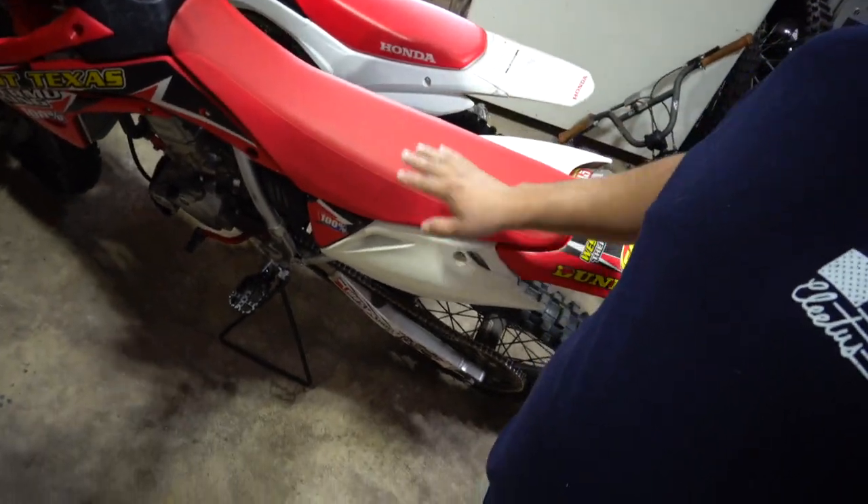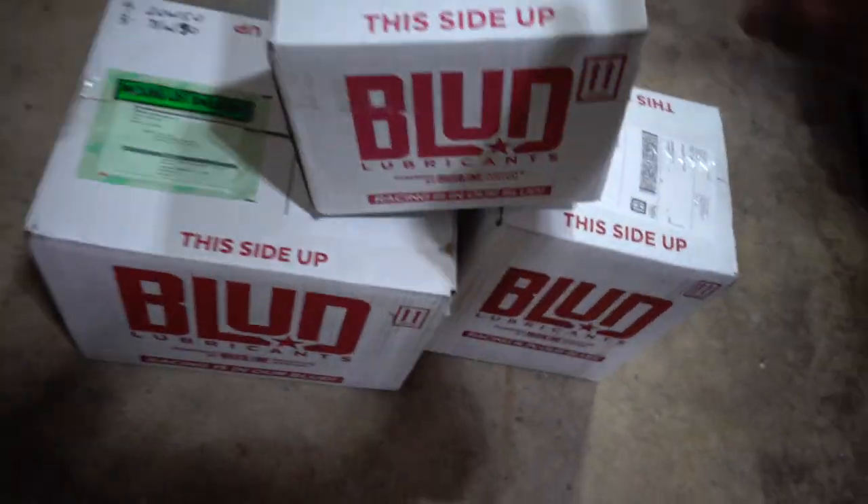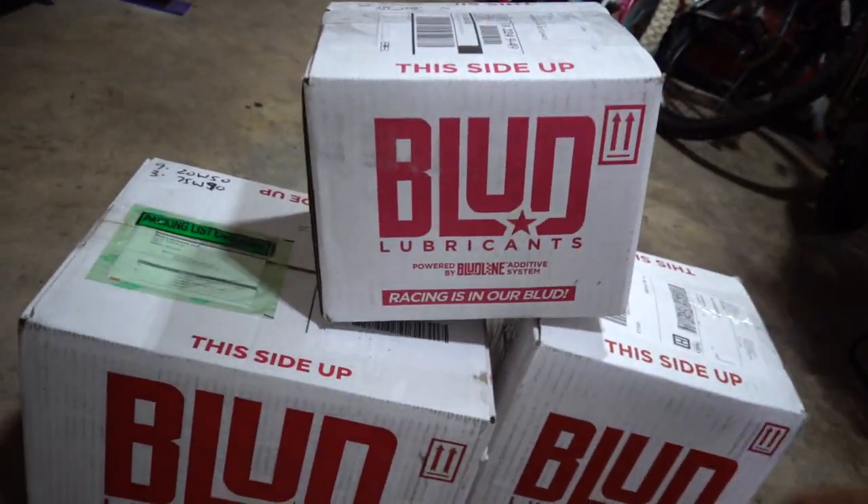What's up guys and welcome to today's video. Today is oil change day for this bad girl right here, and luckily we got a new sponsor to help us out with that. Before we get started with all the unboxing, I just wanted to say thank you to everyone who has supported me so far and welcome to all the new viewers.